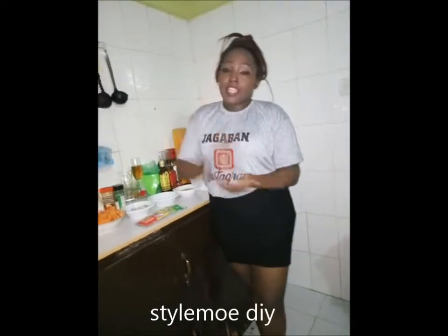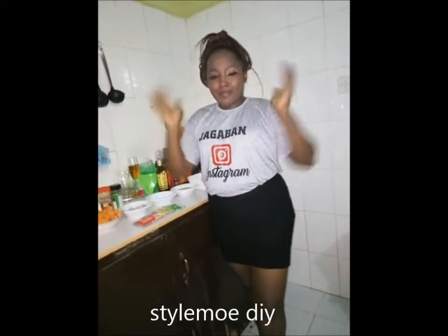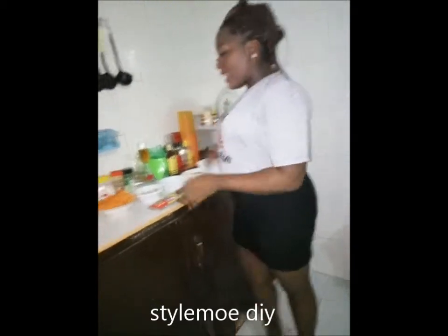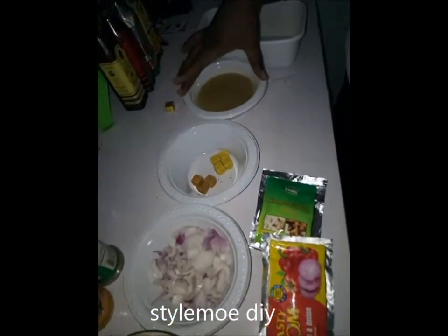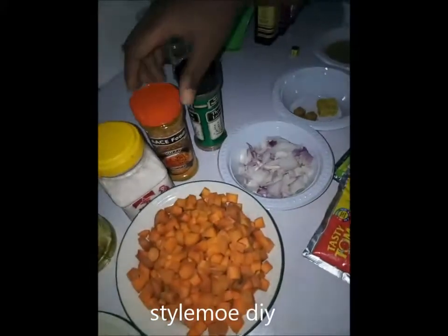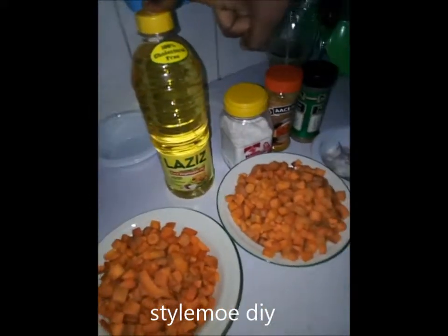I'm going to be showing you how to make carrot stew and carrot juice with a simple little quantity of carrot. Now here I have my diced carrots, I have my onions, I have my veggie cubes, I have the goat meat stock, then my spices — thyme, curry, salt — and my cholesterol-free oil.